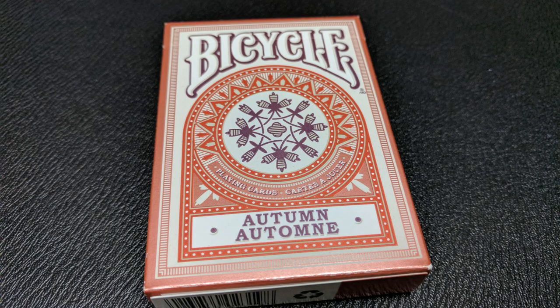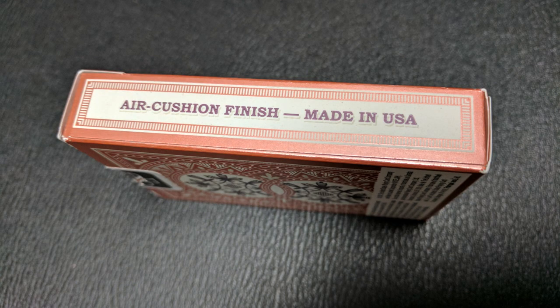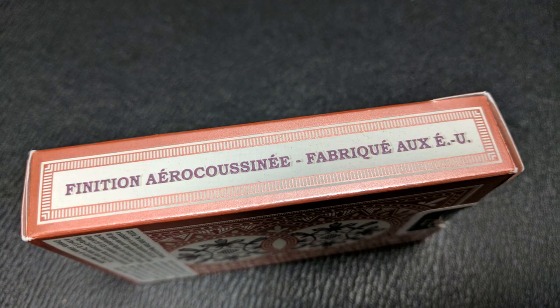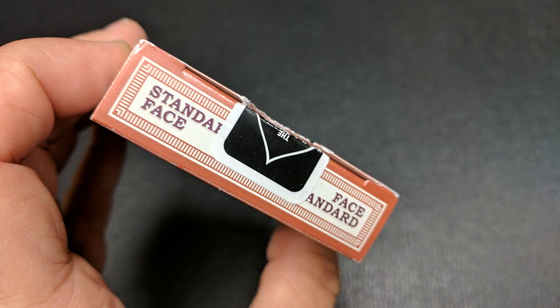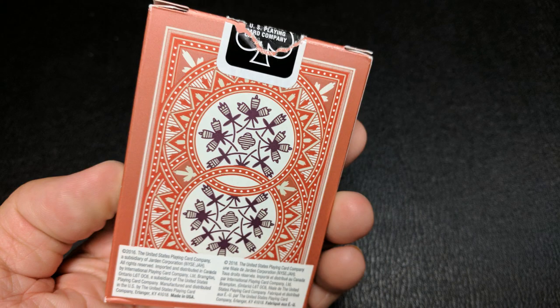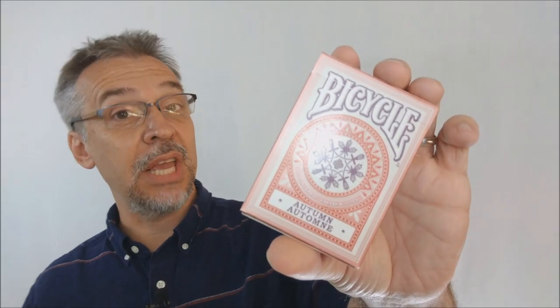Across the top of the tuck case it does say Bicycle, and you have a big copper circle there with some autumn plant life growing in the middle. It does say Autumn in French and English, and you'll see that throughout the deck. One side of the tuck case says air cushion finish and the other side says the same but in French. The bottom simply has the UPC. The top says standard face, and the back design is of course the back design of the cards. The tongue flap has a little bit of ad copy about Bicycle cards, and that is pretty much it for the tuck case.